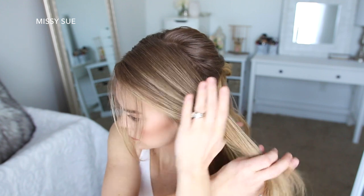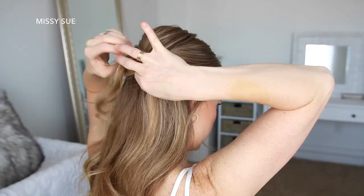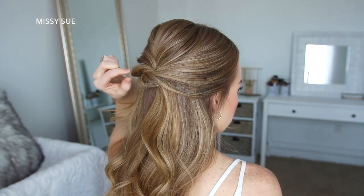Then I'm going to repeat those steps, picking up a large section above my left ear, twisting the hair together, then wrap the twist underneath the right one, pin it on the right side, and then go back over the twist, pulling on the edges to make it fuller.